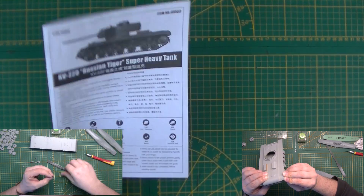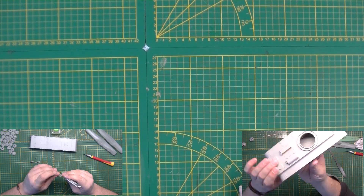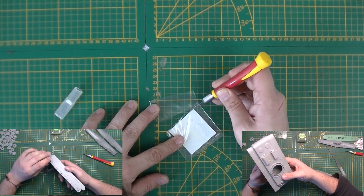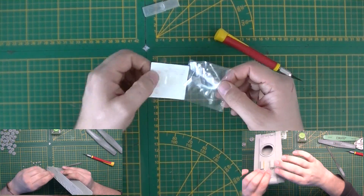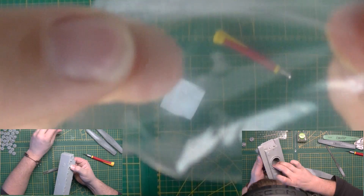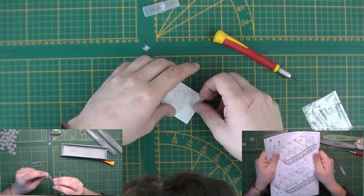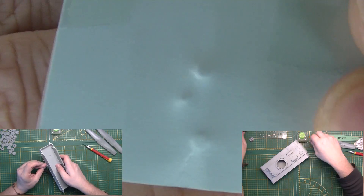Not the most complicated build. Let's look at the decal sheet, because according to the painting options there are no decals required, so that's good. It is damaged — you can see the dents in the plastic from the postal service. You can see the dents right there.